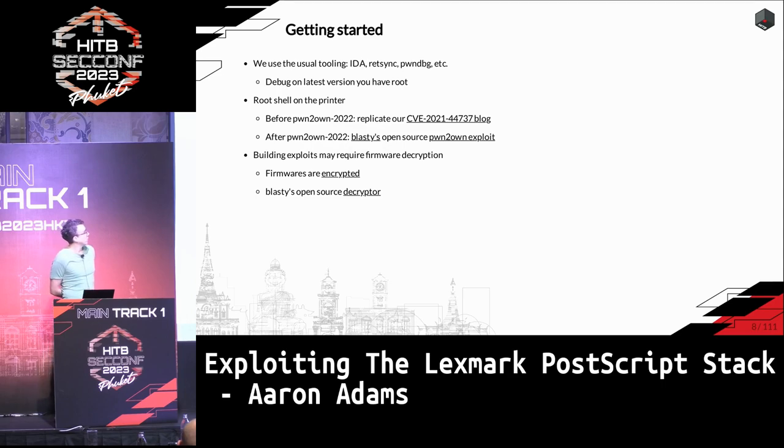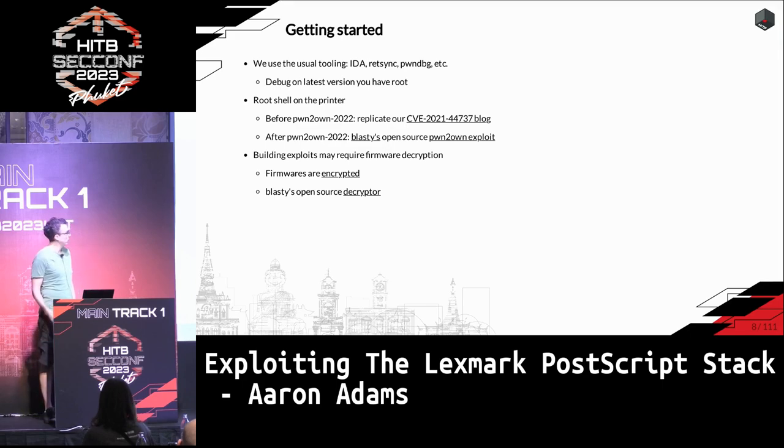To get started and replicate some of this, we used typical tools like IDA for decompilation, RedSync, PoundBag, stuff like this. Ideally, you want to root a printer so that you can actually debug it. Prior to the last competition, we had released a blog which some people were replicating to root printers. More recently, there's a guy named Blasti who open-sourced his exploit from Pwn2Own, which is useful if you want to try it.